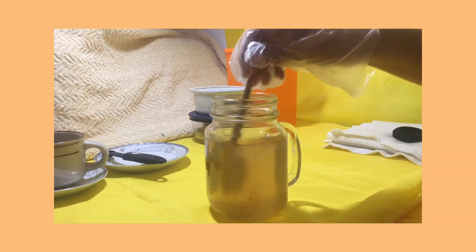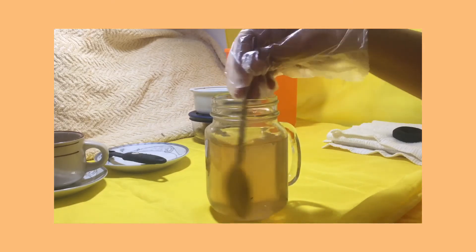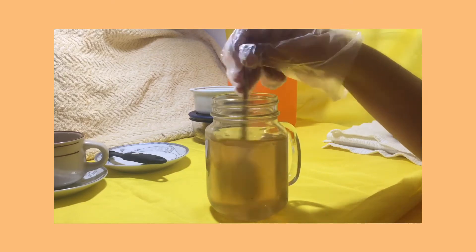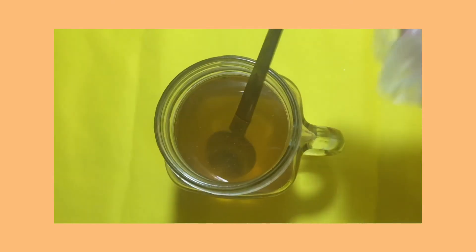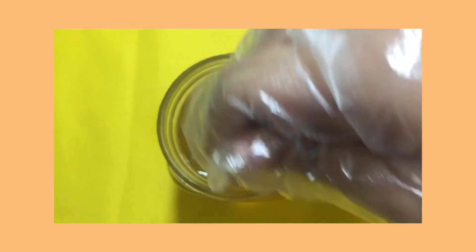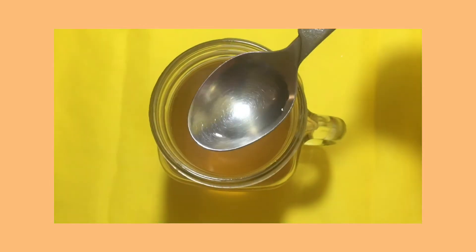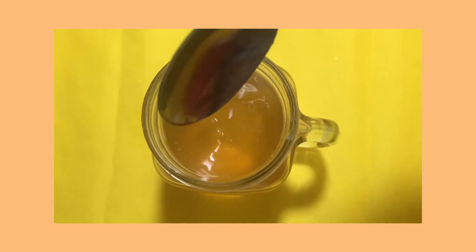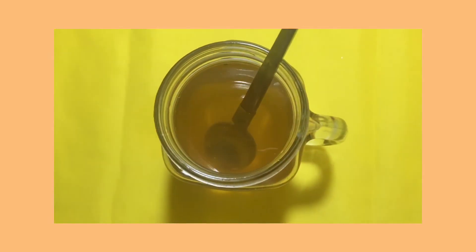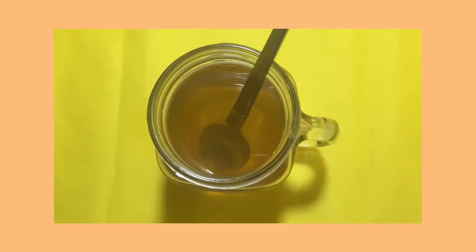Stir it properly until the sugar is completely dissolved. Stir it well.